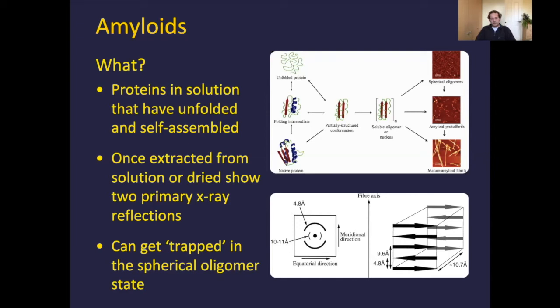It's worth noting that this is your idealised endpoint state. However, sometimes proteins get trapped in the spherical oligomer state or a random distribution. It's not uncommon to have proteinaceous masses and other things growing in solution, but hopefully there are things you can do to mitigate that formation.